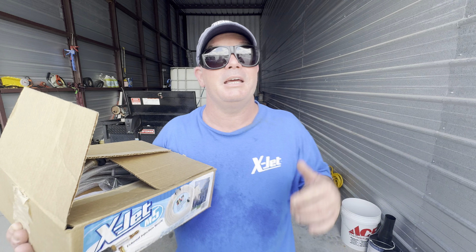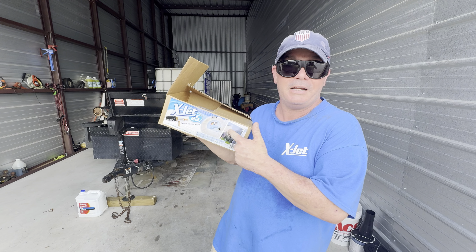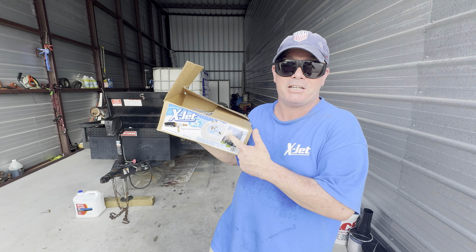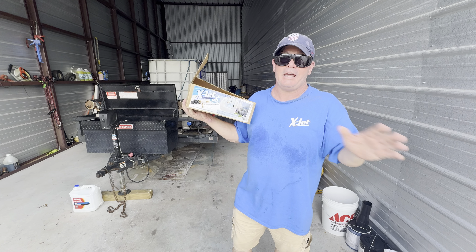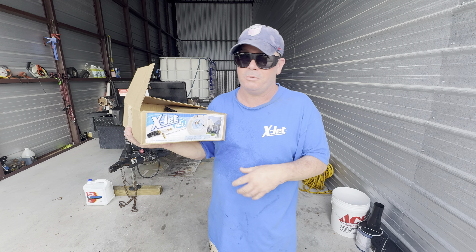What's going on guys, Billy Davidson here with Davidson Pressure Wash Painting. I'm going to be giving away this X-Jet right here. I'm going to take it out of the box, show you what I'm going to send you, and tell you how you can enter to win a brand new X-Jet absolutely free — no money required on your part. We'll ship it right to you.